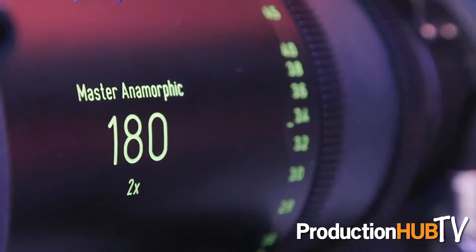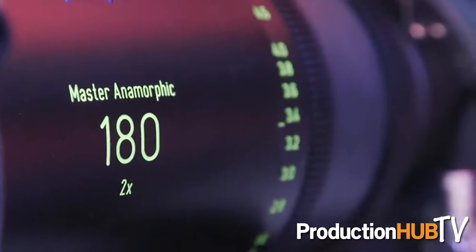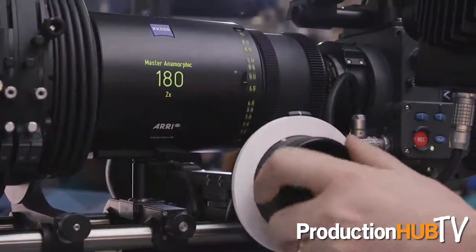On my right hand side we have the 180 millimeter Master Anamorphic. This is one of our newest lenses and our longest lens so far. In 2013 we started with our Master Anamorphic lens range with the 35 millimeter, the 40, the 50, the 60, the 75, 100, 135, and now we have the 180.